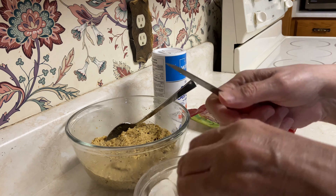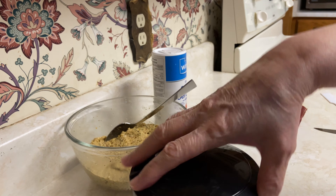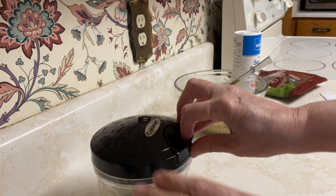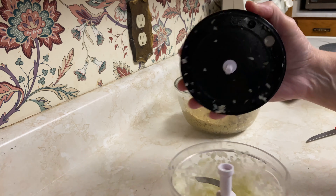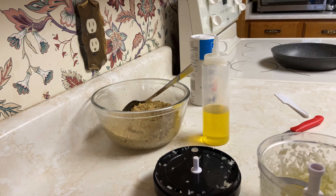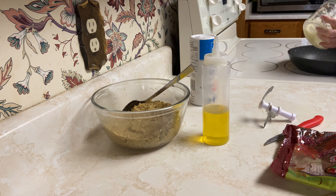To stuff the falafel we need one large onion. I chop it using this little chopper — it has a thread and three plates. I try to make the onions almost finely chopped, like this. This is the kind of sumac I use in this recipe for the stuffing.